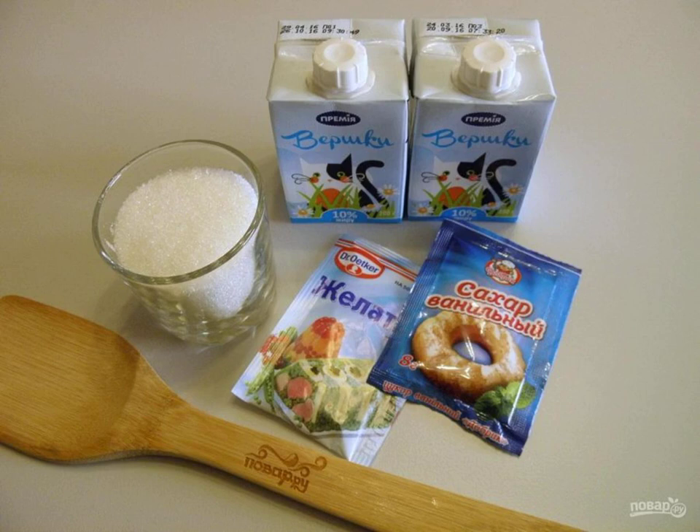Step 1: Prepare the necessary ingredients. The fat content of the cream will not significantly affect the taste — take 10 or 15%.